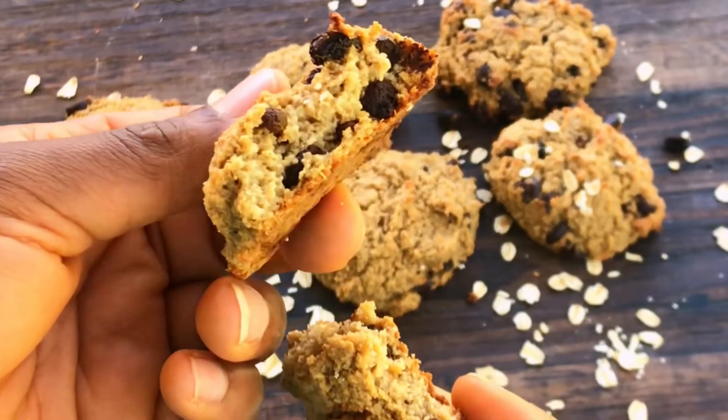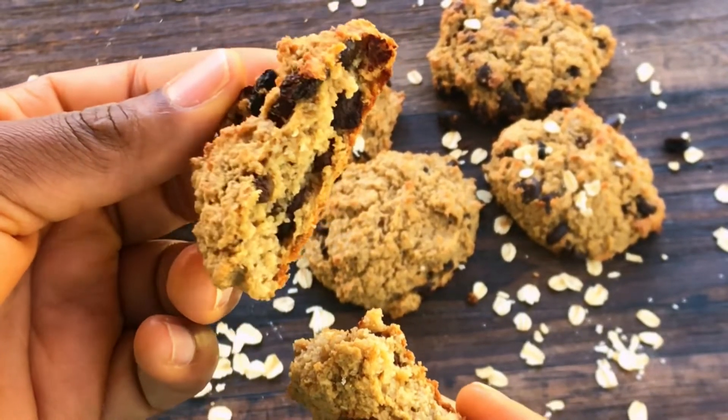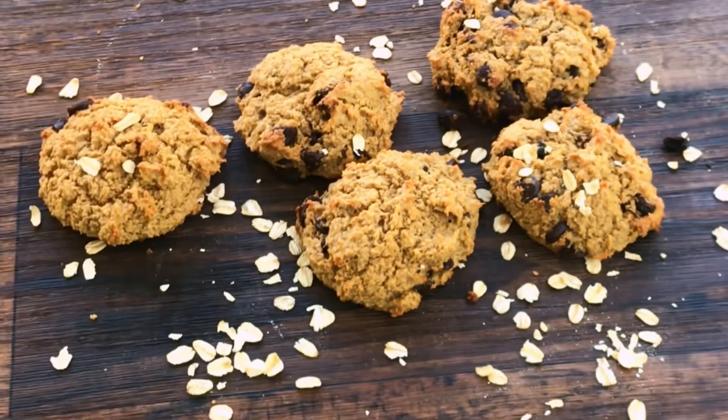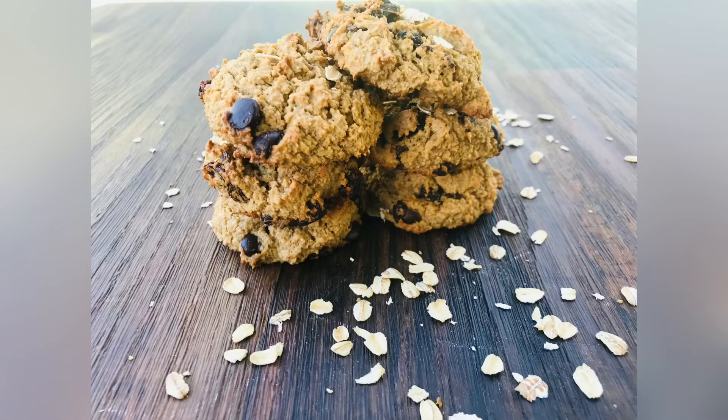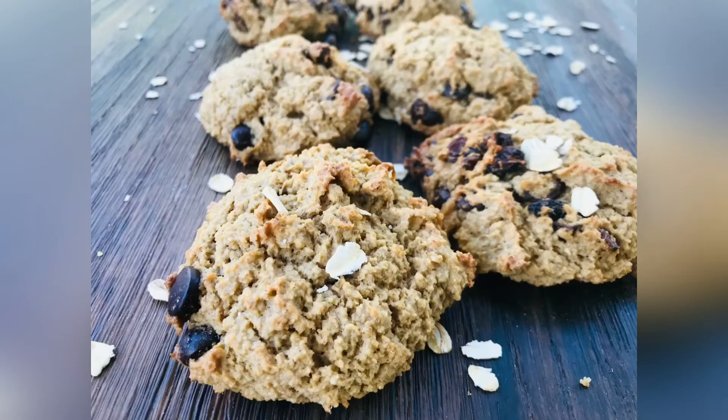I decided to take a bite and show you guys how it looks on the inside. Thank you guys so much for watching this video. If you like this video, please give me a thumbs up, subscribe to my YouTube channel, and I will see you guys in my next video. Bye!